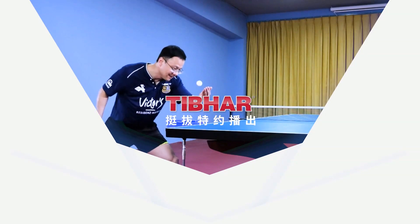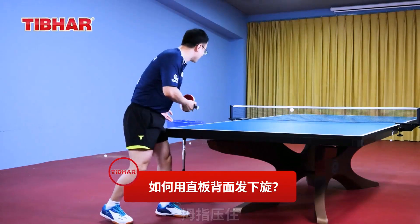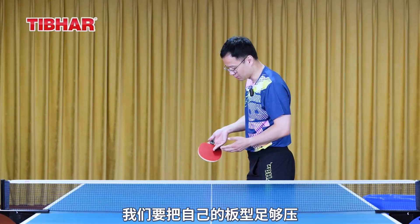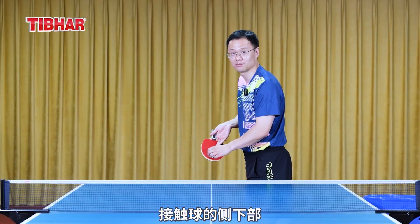Do you want to give it a try? This serve is quite challenging. It requires you to snap your wrist at the moment of contact, press down with your thumb, and turn the entire board upside down. We need to compress our board enough, because when it's compressed enough, I can achieve this angle — it gives me a chance to serve from the lower side of the ball.